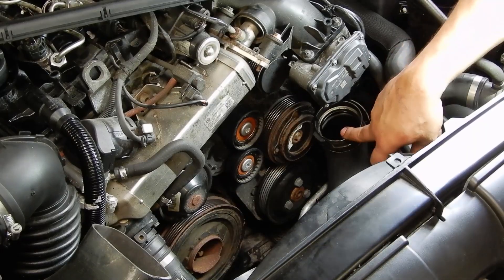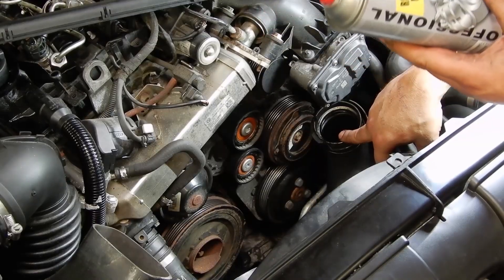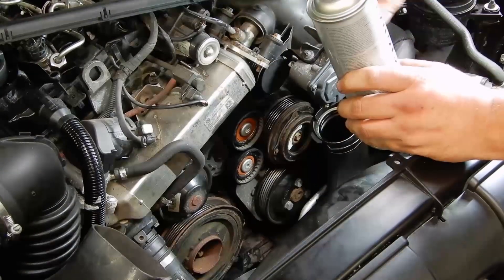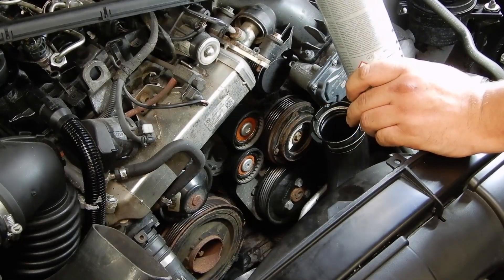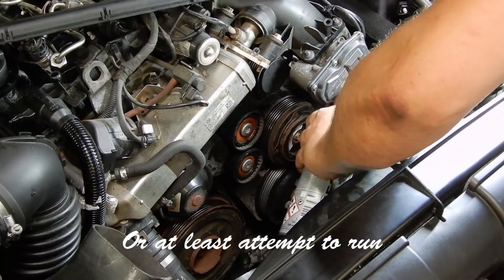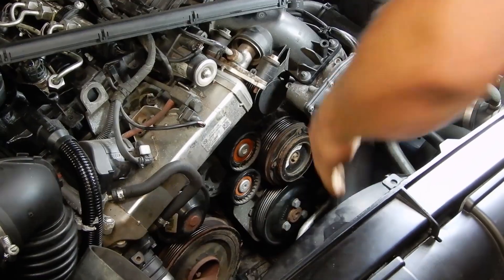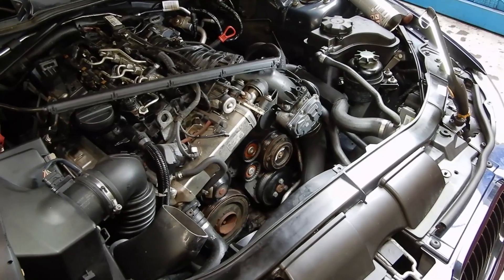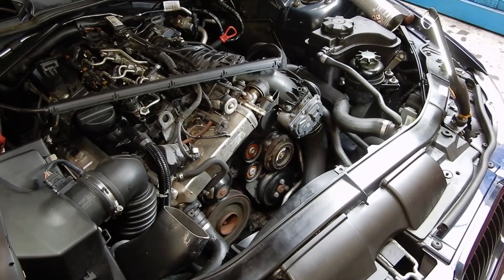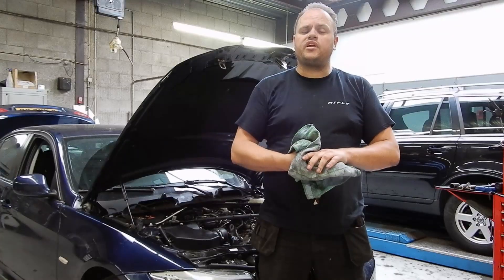I disconnected this turbo hose and I'm going to put some propellant in it — in this case it is brake clean — and it will be sucked into the intake, get into the cylinders. If it's getting no fuel, this will act as a fuel and the engine will run. So we added our fuel. It still won't run, so I don't think it's a fuel problem.